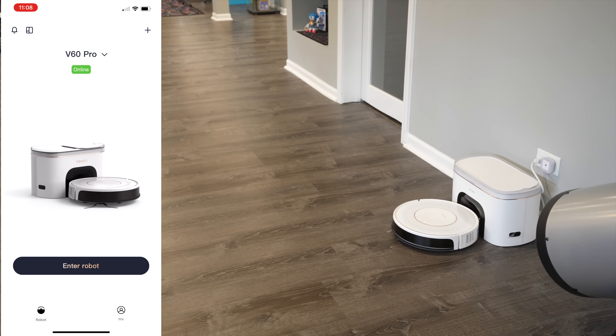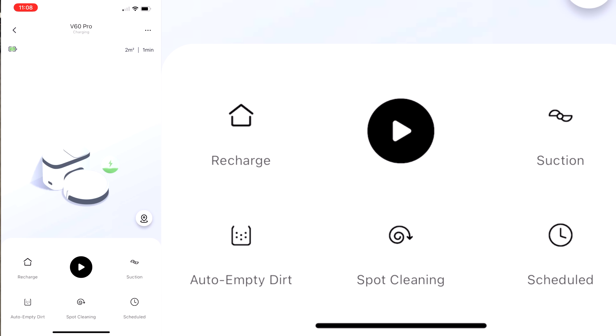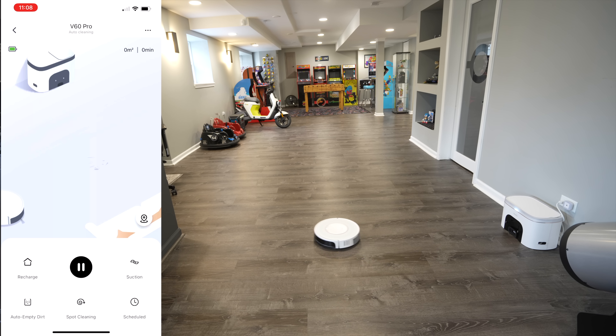All right, we're all set and ready to go. We have the Virifa connected to the wall and the app ready. Connecting to it was quite simple — just a matter of a few steps and you're ready to go. In the app you click 'Enter Robot' to see its current state — it's charging. On the bottom you have a recharge button, suction mode to increase power, auto empty, dirt spot cleaning, and schedule cleaning. Hit play and it begins cleaning automatically, going around the room suctioning dirt and returning to the station to auto empty.